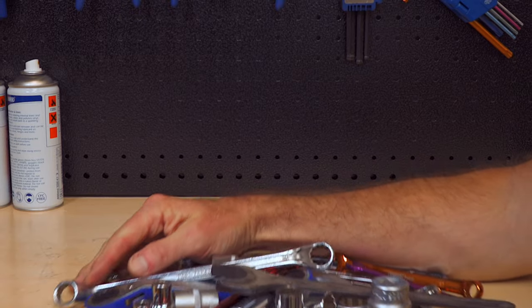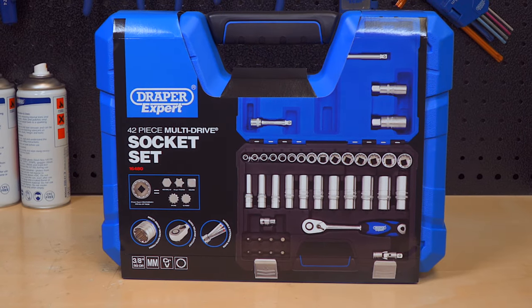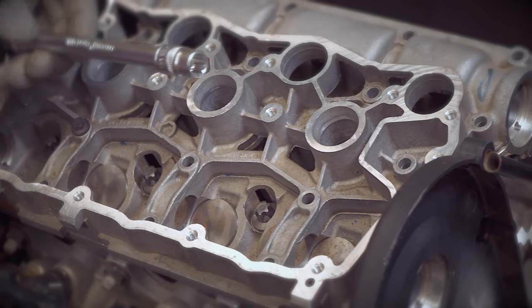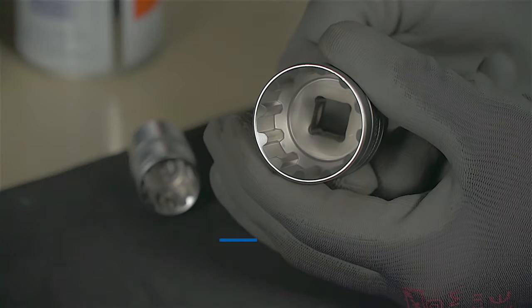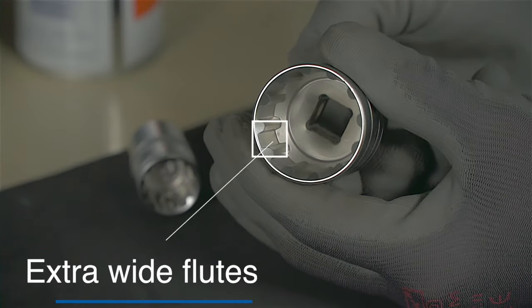Saving you money from buying specialist spanners and sockets, our multi-drive sockets also fit Draper TX star or similar fixings, which are widely used in the automotive industry. Draper multi-drive sockets have 12 extra wide flutes on the inner walls.